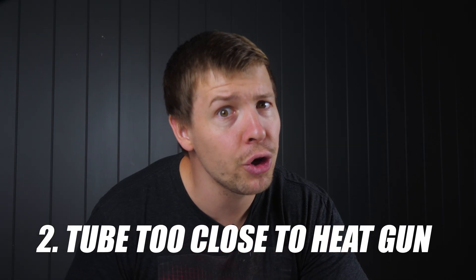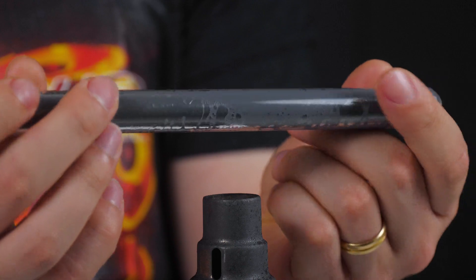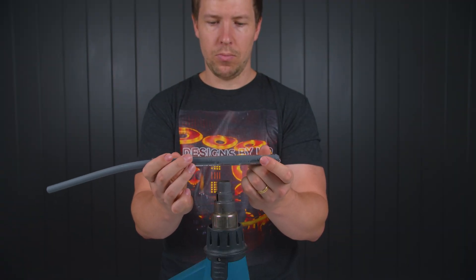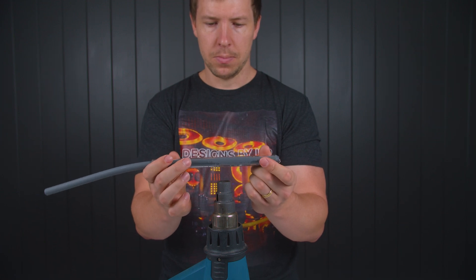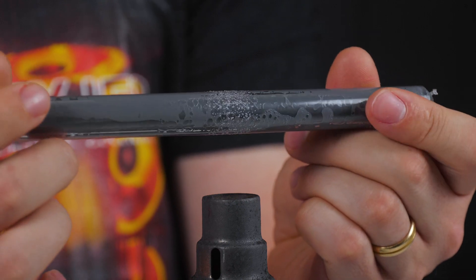Number two: you are holding the tube too close to the heat gun. Remember, the closer you are to the heat gun, the hotter the air is. But holding it too close, the outside of the tube is heating up a lot faster than the inside of the tube. This results in the outside of the tube reaching bending point much sooner than the inside, which in turn creates blisters or bubbles. To avoid this, let's raise the tube up a little more to have an even spread of heat.